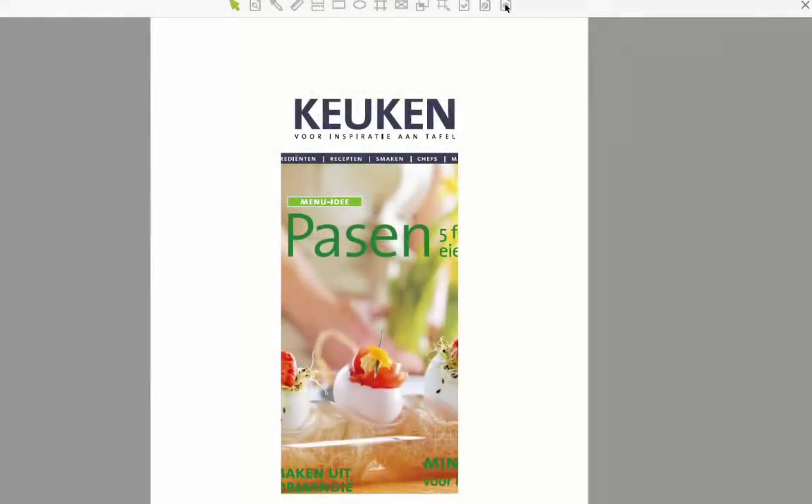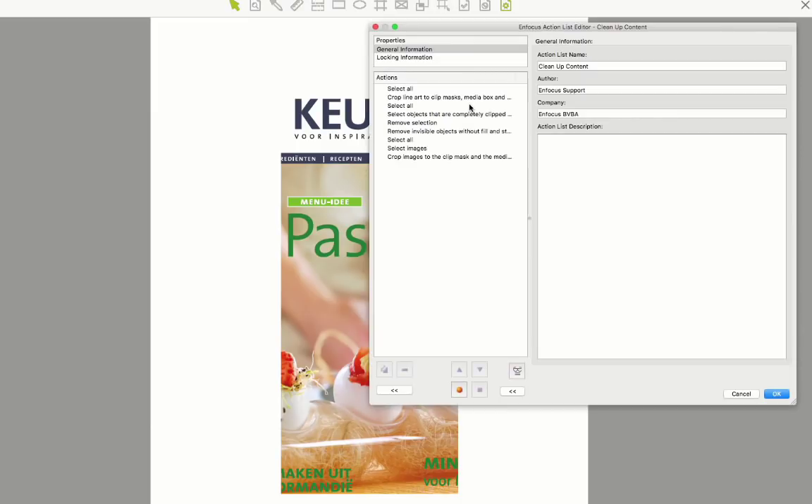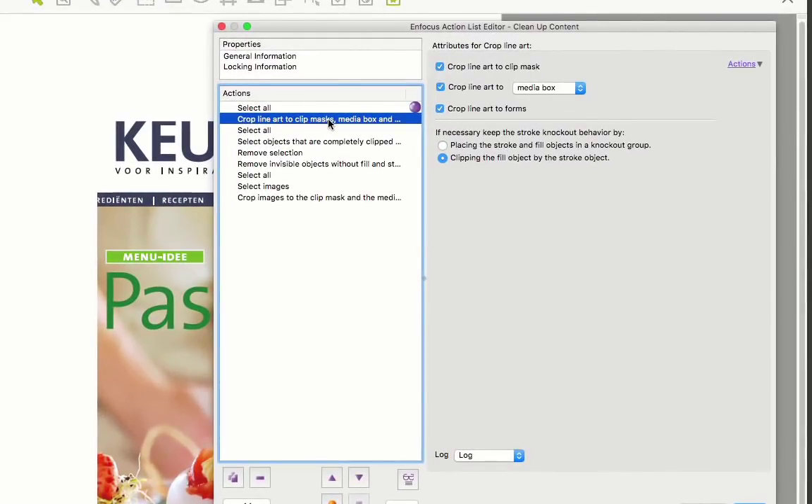However, if we look a bit deeper at the action, you can see it's not just clip masks that can be used for this hard crop. Also page boxes and PDF forms. This functionality can be very useful for cleaning up files.